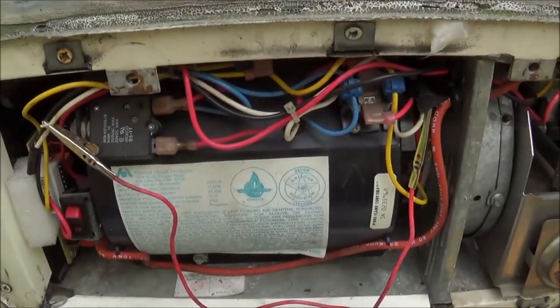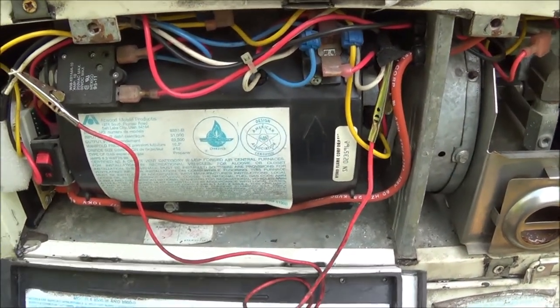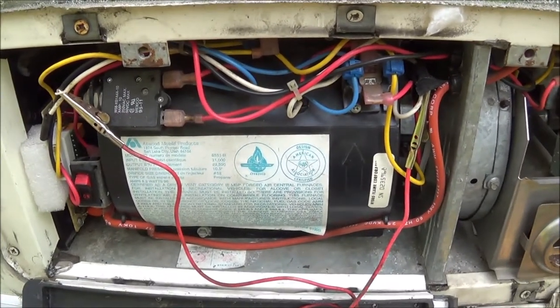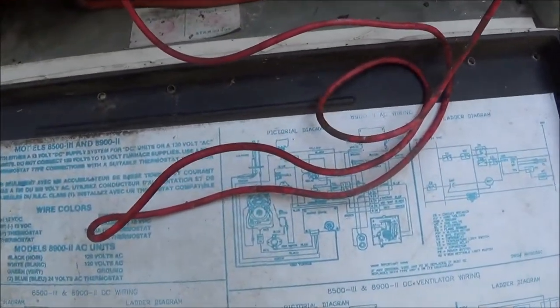As a follow-up on my Hydroflame Atwood troubleshooting issue with the high limit switch, I had a lot of follow-up questions asking how you bypass the high limit switch. It's the white wire on your schematic.